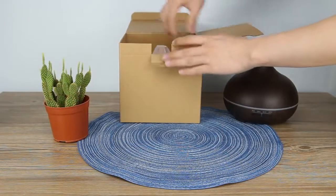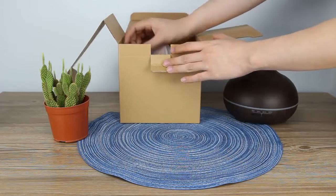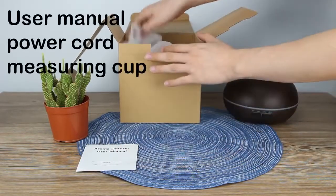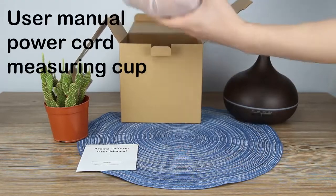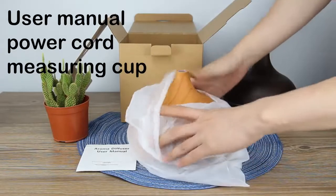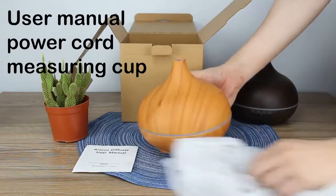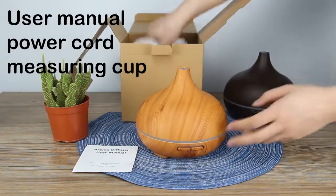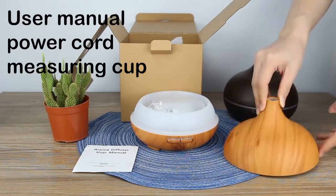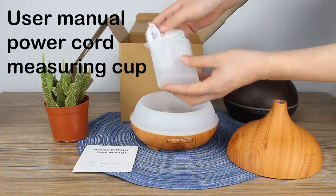Let's open our lid and see what we've got. First there's the user manual, our product, measuring cup, and power cord.